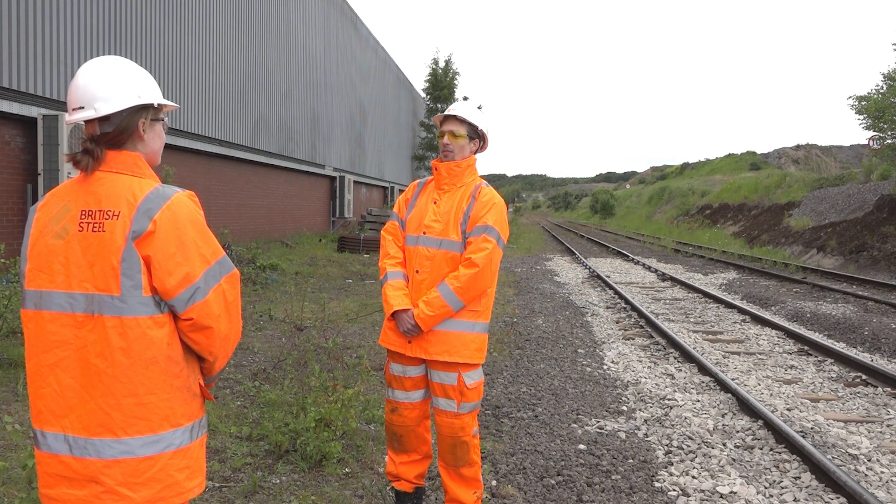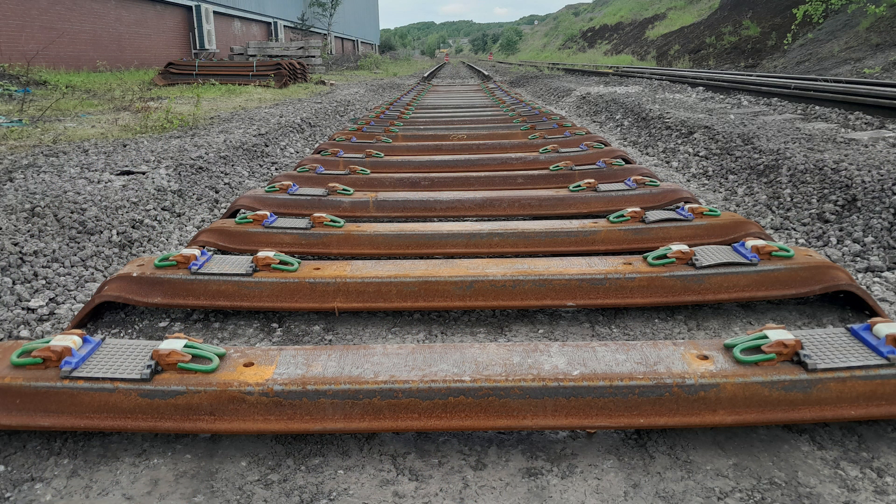Steel sleepers have now been used in the UK for almost a hundred years. Their modern shape was developed in conjunction with British Rail in the 1980s.